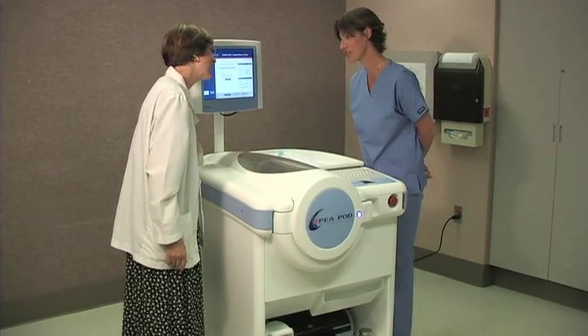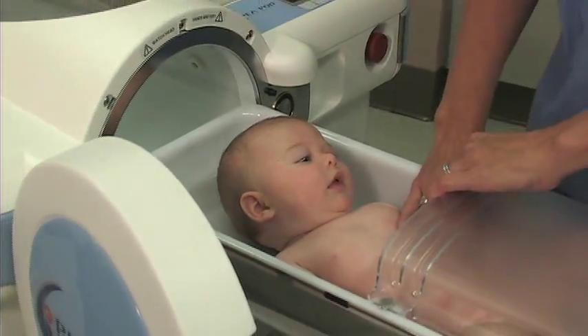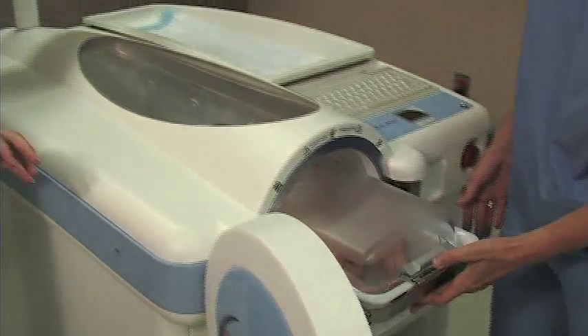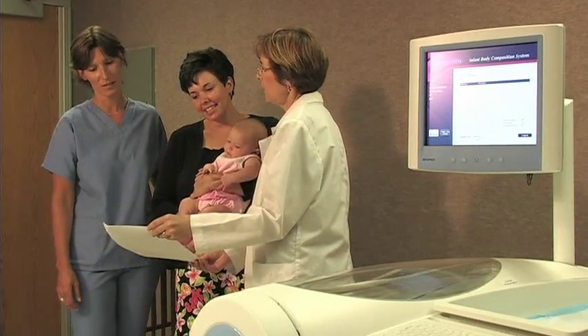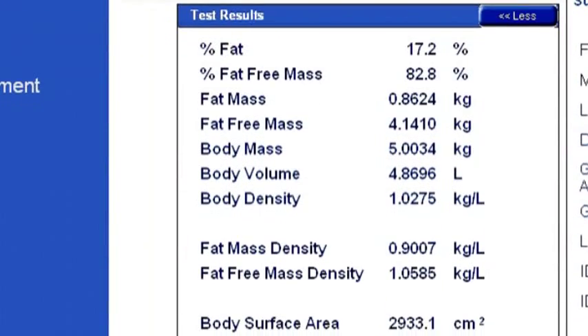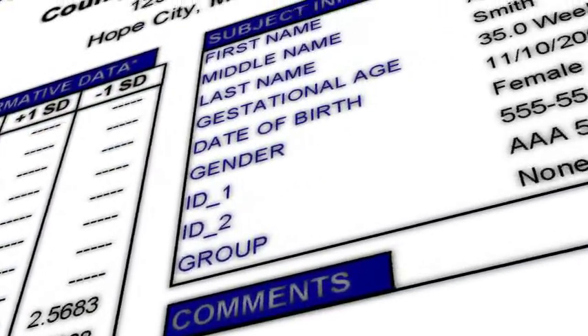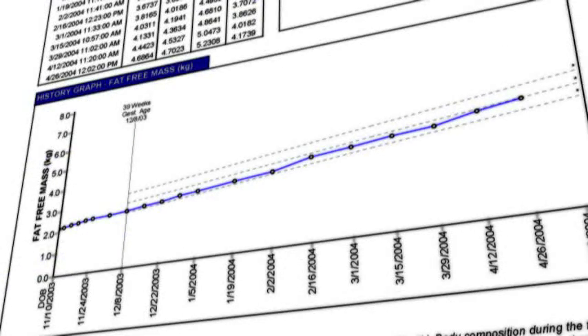And remember, if for any reason a PEA POD test is interrupted, the procedure can be repeated as often as necessary because it's fast and non-invasive. The PEA POD presents a new opportunity for tracking infant body composition changes over time in a format that can easily be viewed, printed, and analyzed. This includes monitoring longitudinal changes in body composition and displaying them in a graphical format, similar to a growth chart.